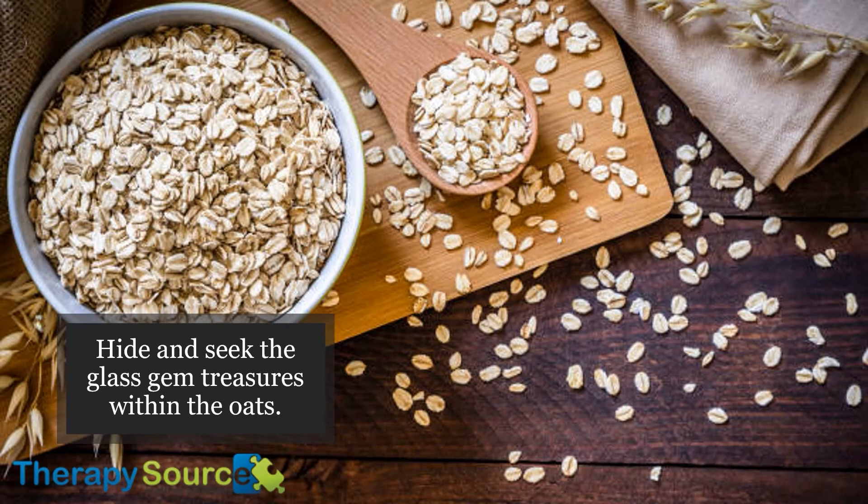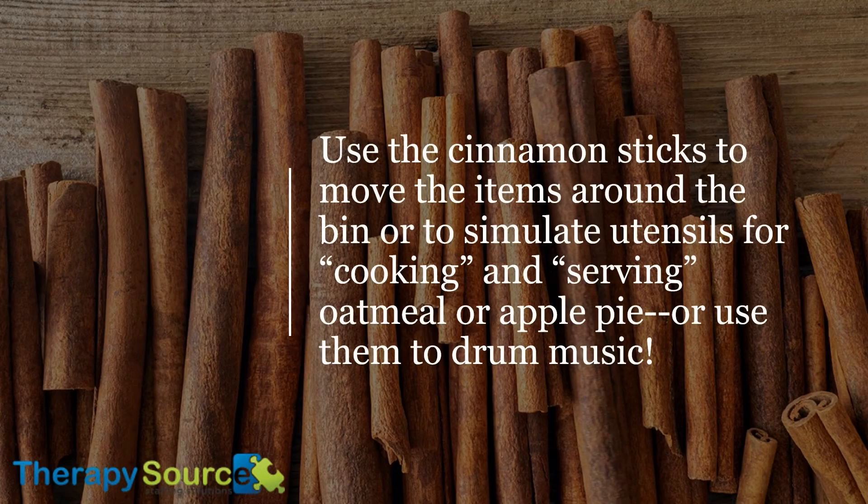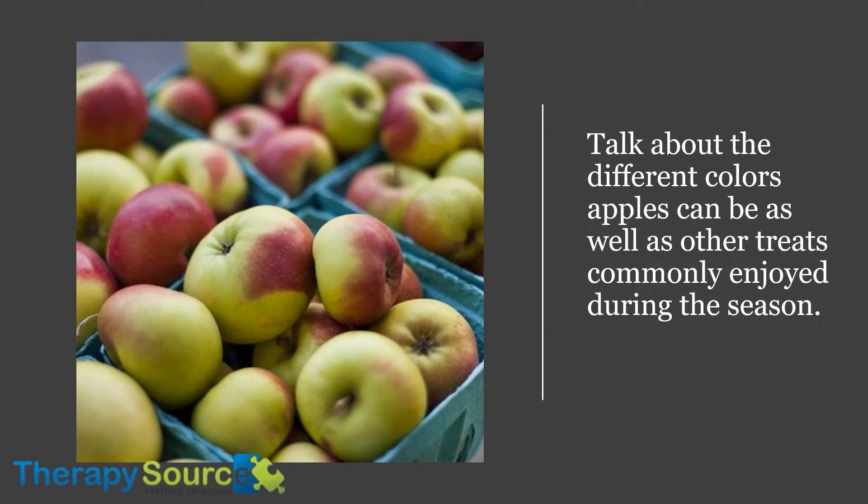Hide and seek the glass gem treasures within the oats. Use the cinnamon sticks to move items around the bin or to simulate utensils for cooking and serving oatmeal or apple pie, or use them to drum music. Talk about the different colors apples can be, as well as other treats commonly enjoyed during the season.